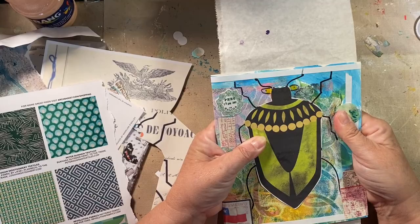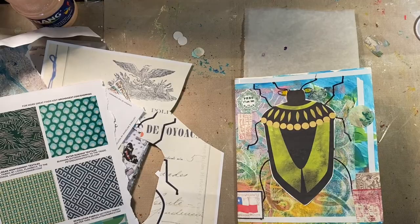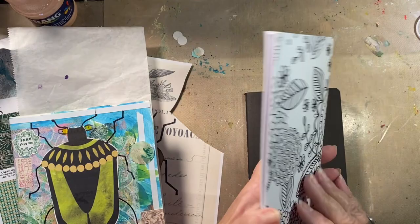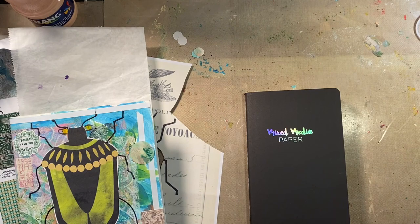We made our cover. We chose our journal. I narrowed it down to three: this one that I made a long time ago, this one by Amy Tangerine — which was just blank and would have nothing to coincide with anything except it has a luscious Amy Tangerine sticker on the inside — or a mixed-media one that had all kinds of different kinds of paper.